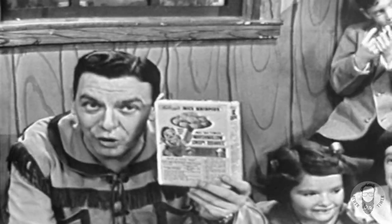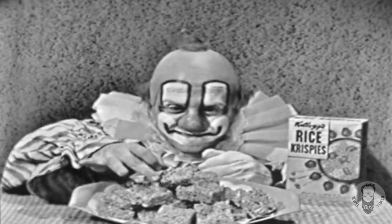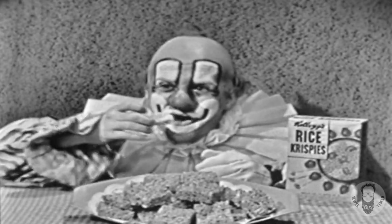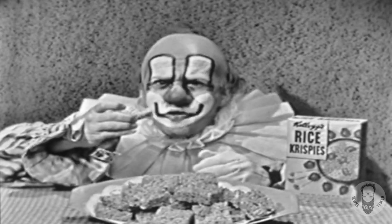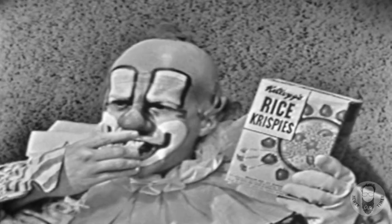And say now, you boys and girls at home, you tell mom about this most wonderful treat and ask her to make some for you. Now, don't forget to tell mom that they're very easy to fix — it takes just nine minutes, and the recipe is on every package of sunny, fresh Kellogg's Rice Krispies. Thanks for listening. Take care.